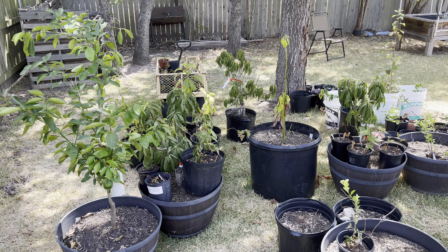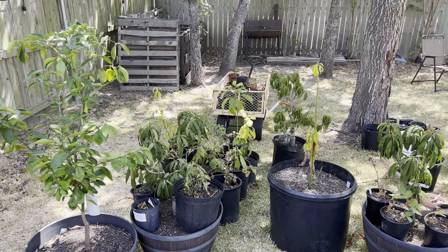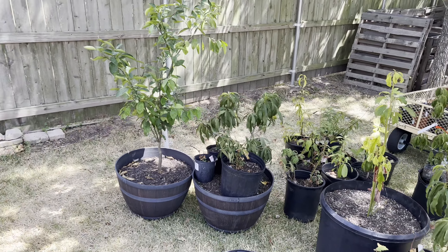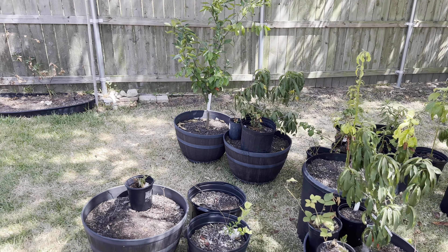July 2022. This is a summer garden tour and update. I'm also going to be talking about the extreme weather we've been having here in Texas. Last week we had a record temperature of 111 degrees. That, combined with several consecutive weeks of triple-digit temperatures and no rain, has really wreaked havoc on my garden.